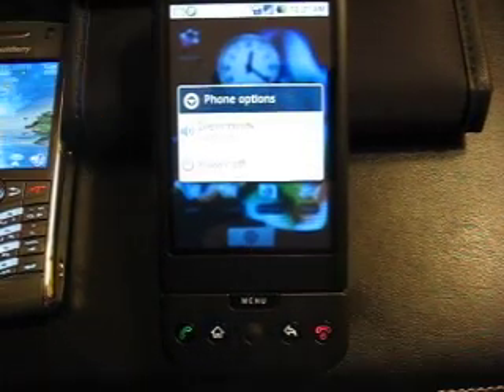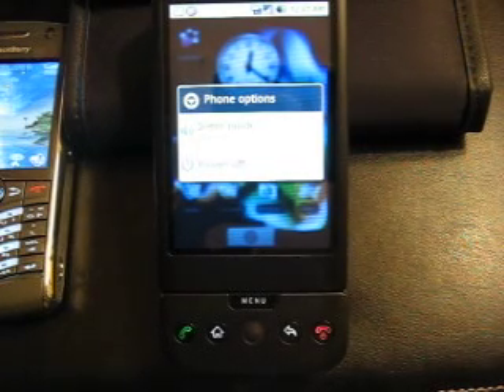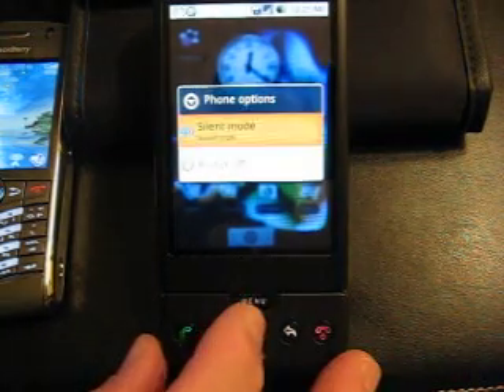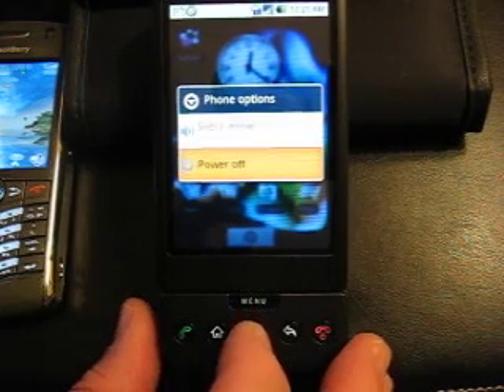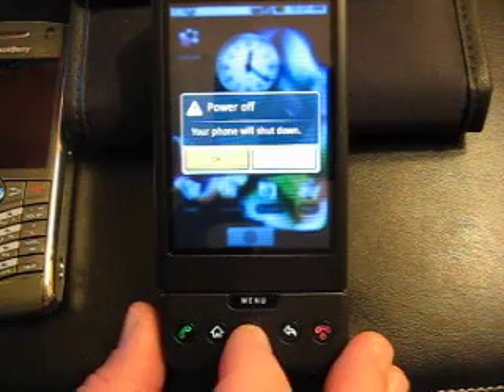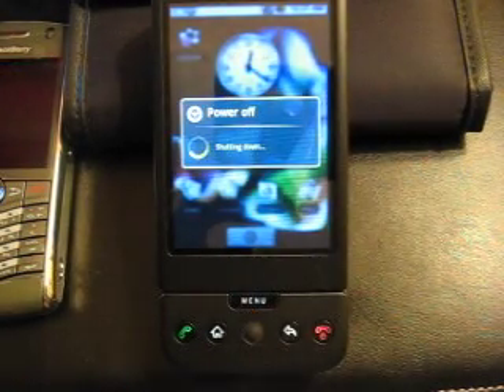That means we hold down our N key. The N key is at the end of the phone on the right-hand side — the red phone button. It'll say, do you want to power off? And I say yes. It asks, are you sure? The phone is now powering off.